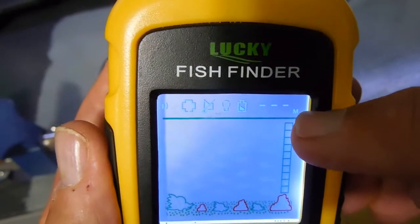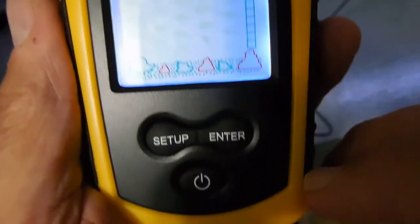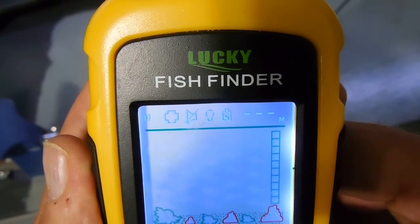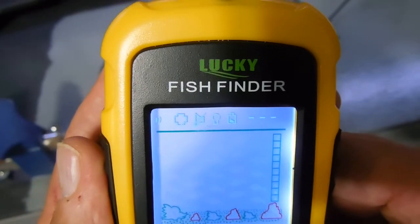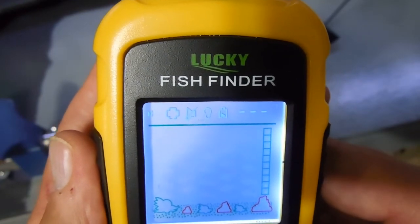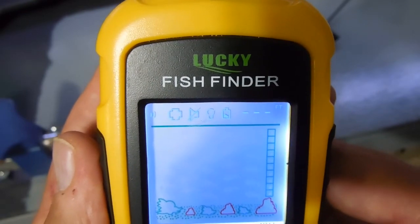To change from meters to feet — right now there's a small 'M' in the upper right-hand corner. Push and hold the enter button; you'll see it start flashing. Once it starts flashing it'll move up to feet. Push it again and it goes back to meters. I want it on feet, so I'll push enter again and then let go of the button.